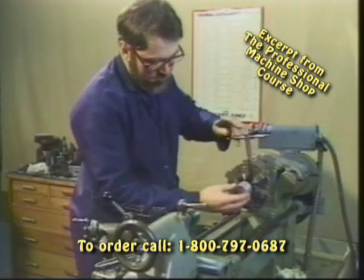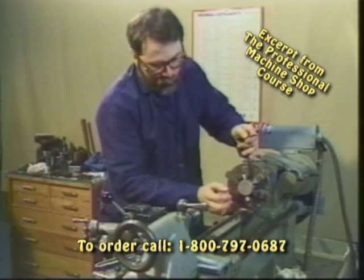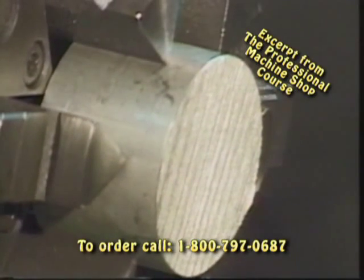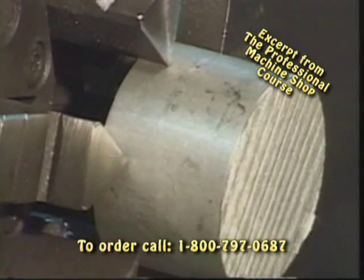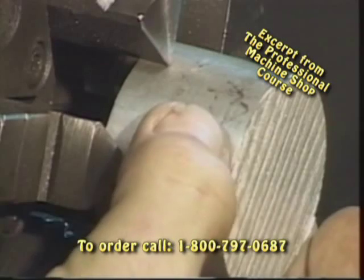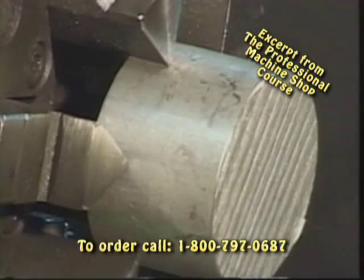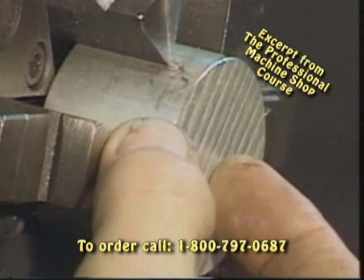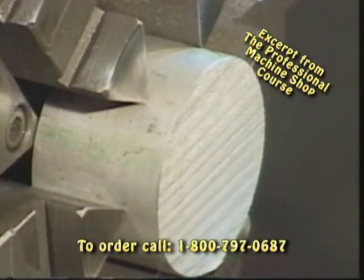We're going to take our initial bushing and insert it into the chuck. We want to leave a little bit sticking out of the front of the chuck for our facing operation. We don't want to mount it too far out because if we take too heavy of a cut, we can twist, torque, and throw this part out. It also has a tendency to mar the material if we squeeze really hard with just the tips of the chuck grabbing. So always seat the material back as far as you can, leaving a proportionate amount out that you're going to be working with.